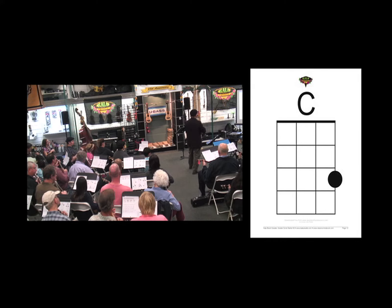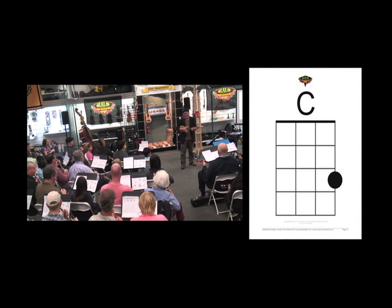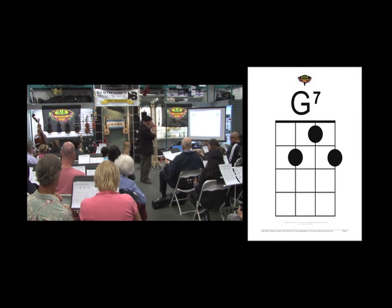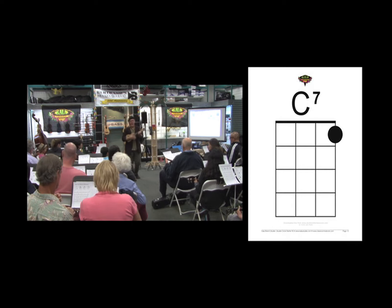Hey, there it is right there. Oh, when the saints — the melody is now going to the G7. Oh, Lord, I want... now C7 going to the F.